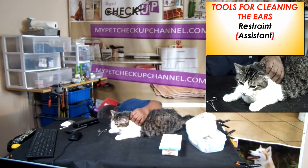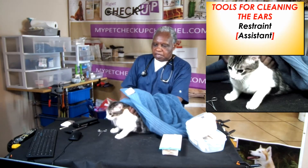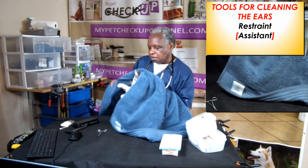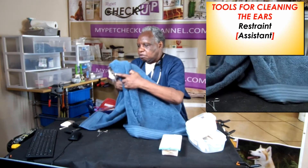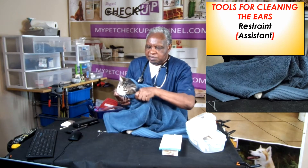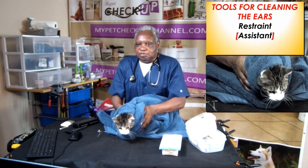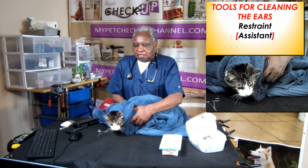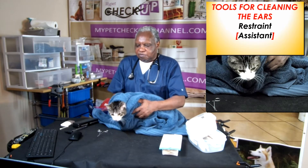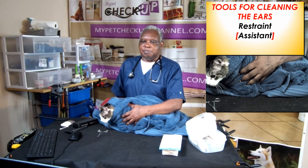Another technique of holding the cat: if you have an assistant, wrap the cat with a towel and let the assistant hold the cat for you. You can hold from this direction — that's the best one — or you can hold on the side. Just hold the cat firmly, and then you'll be able to clean the ears.